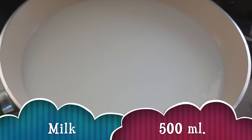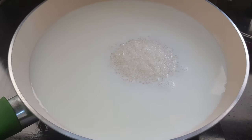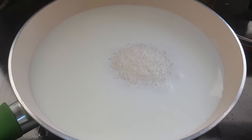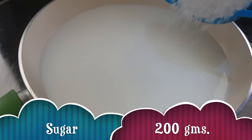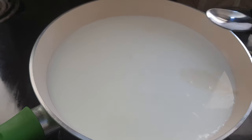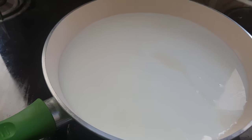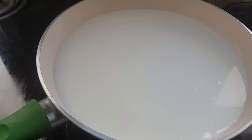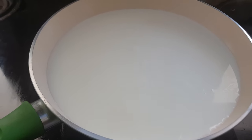To make condensed milk, I have taken half a liter of milk. You can take any milk here — I have taken full fat milk. To this I'm going to add around 200 grams of sugar, and also a pinch of baking soda. The baking soda is going to give lightness to the condensed milk, making it very light.